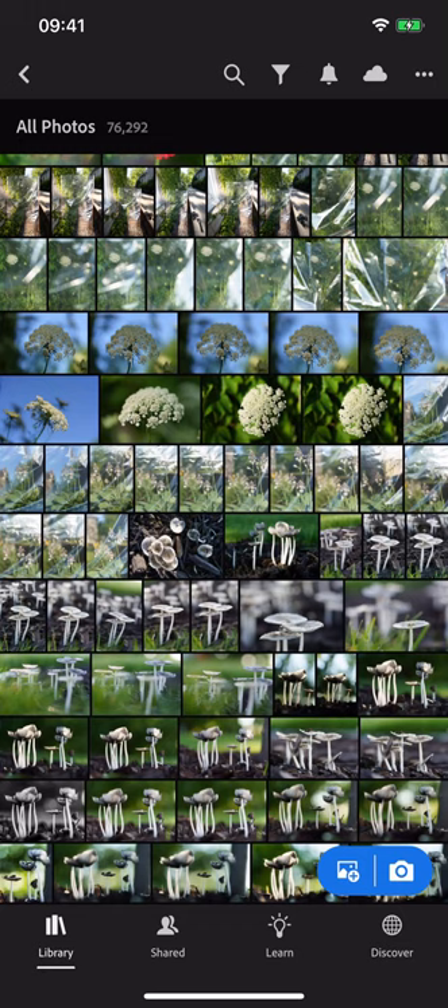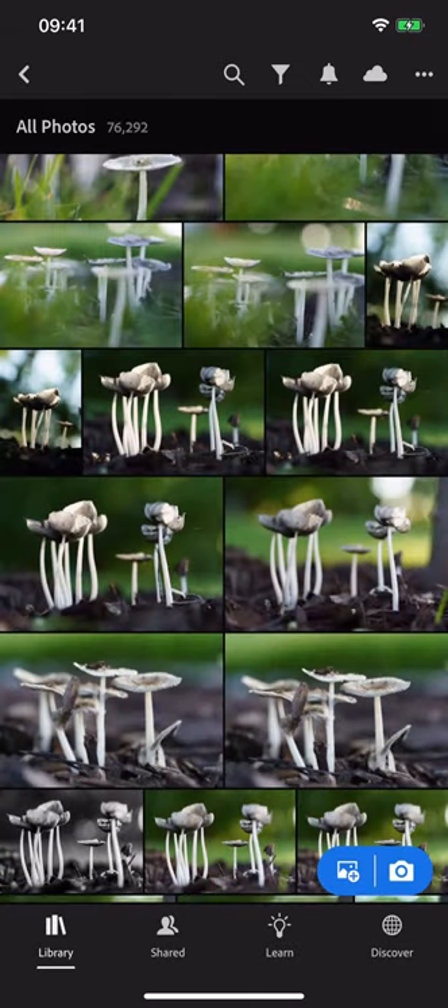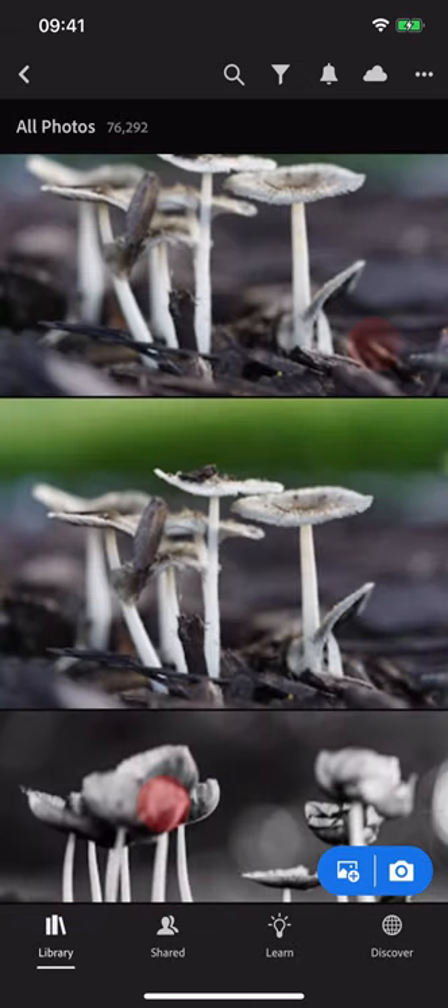Hi everybody, Katrine Iceman here. I love looking at pictures on my phone, but sometimes those thumbnails are really small. You can pinch zoom in on the thumbnails to make them larger, then pinch zoom again to zoom back out.